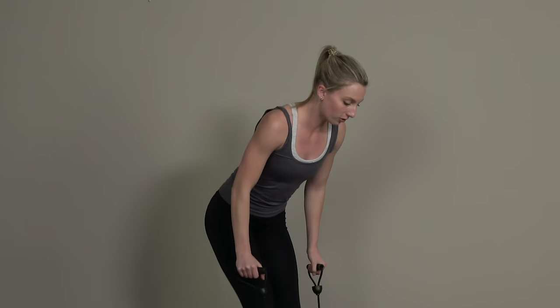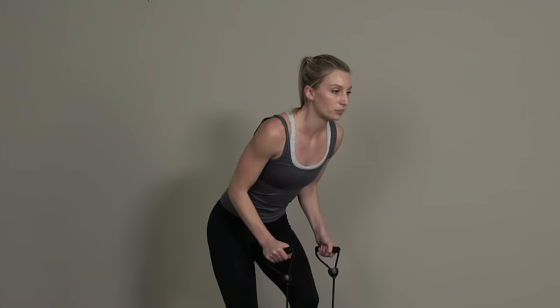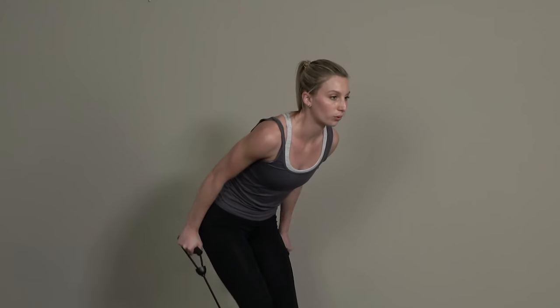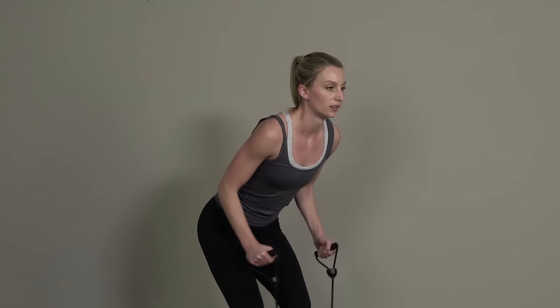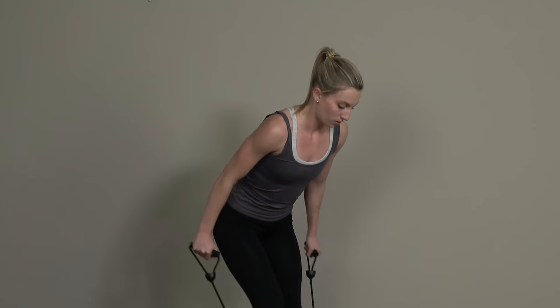We're gonna bend down and get into some tricep kickbacks. Just lean your weight slightly forward and push back with those forearms — really feel this in the triceps. Five more seconds here.